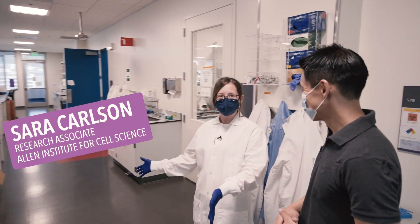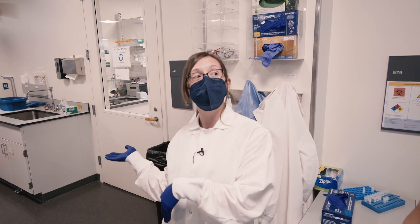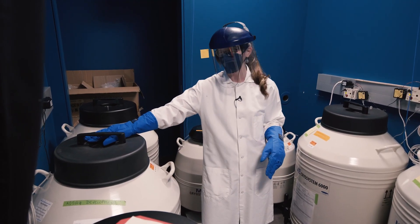Welcome to one of our cell science labs. Today we're going to thaw some cells. We're going to go into the liquid nitrogen tank, which stores liquid nitrogen. Basically it has racks in it that will store our cells.